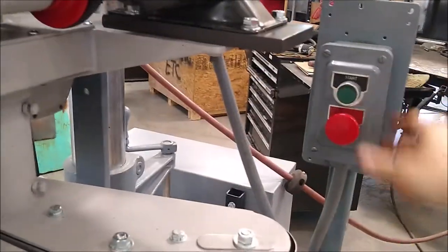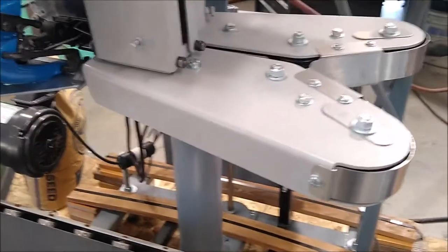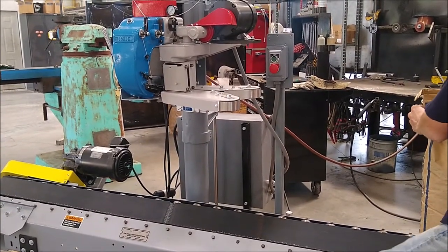I'll go ahead and hit the starting switch. This starts the power infeeder and the conveyor. If you need to stop the conveyor, it has a foot pedal switch — you can stop it while the power infeeder and everything else is still running. Now we'll go ahead and tease the bag into the unit.